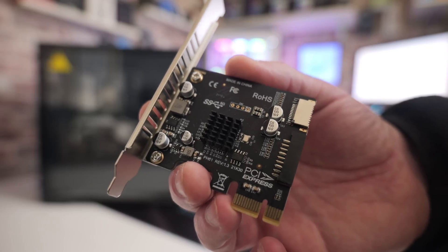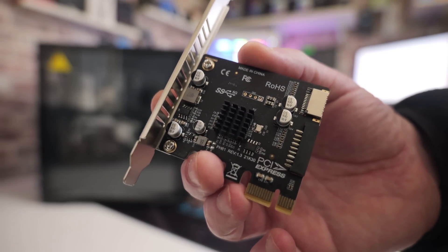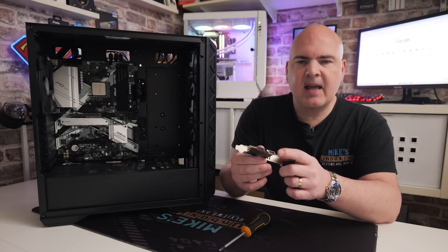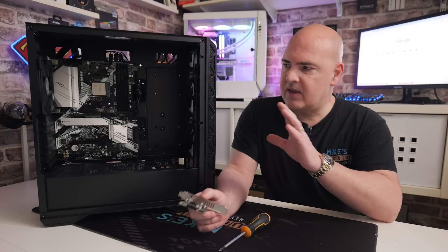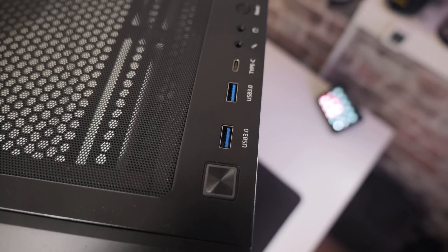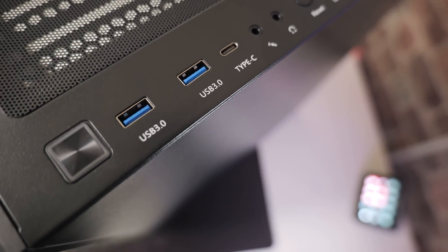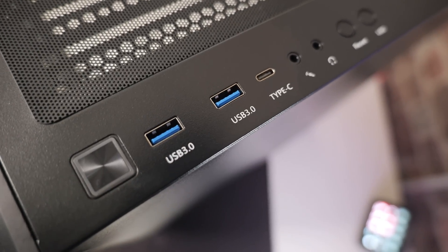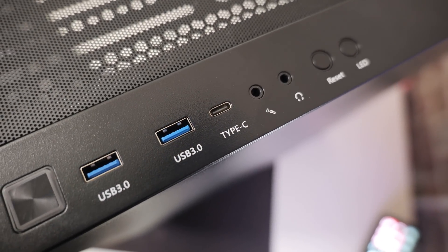The reason why you're probably watching this is maybe you've got a motherboard which is possibly slightly older or just for some reason doesn't have it. But this is going to be basically adding a USB Type-C front panel header. These are very, very cheap, inexpensive things to get.